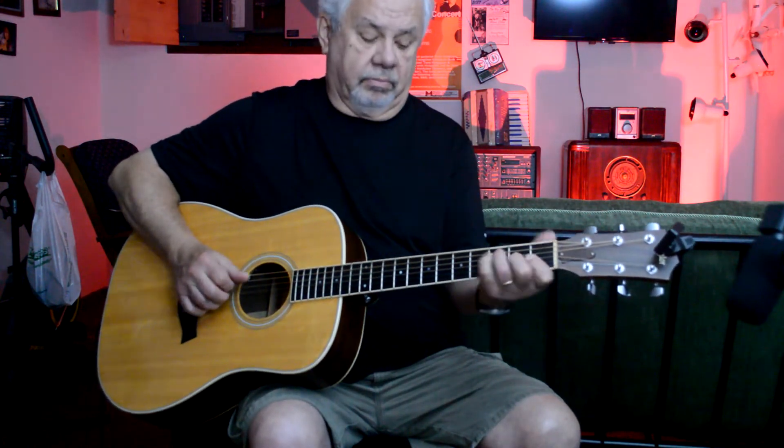Then there's another verse. So the second time you do this turnaround, it goes to an E. This is the part where it goes, you're asking me, our love grows. Okay, so that chord is an E.